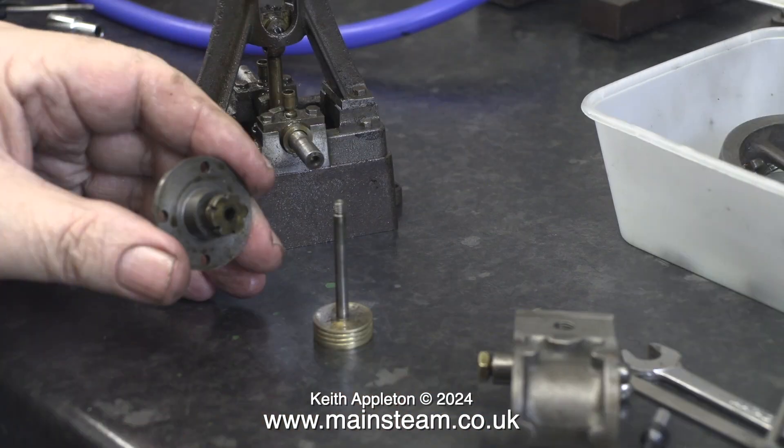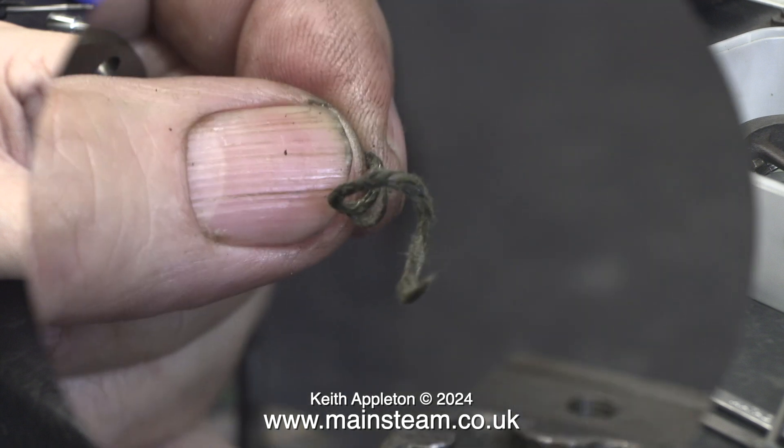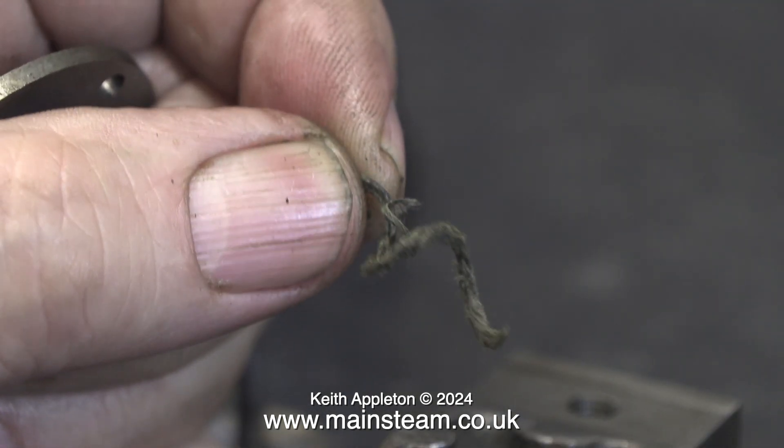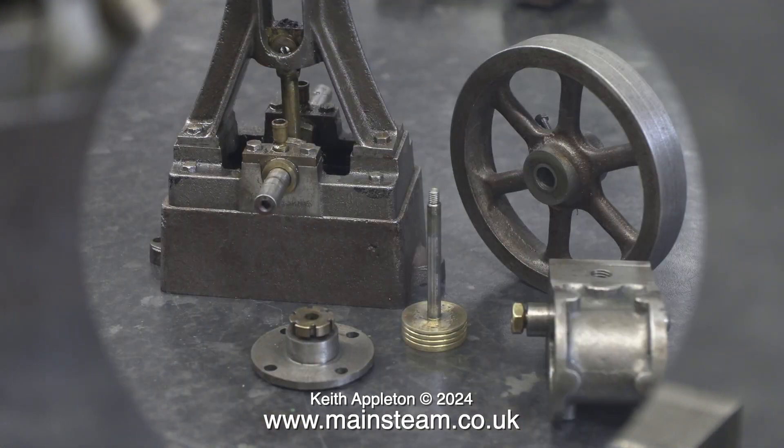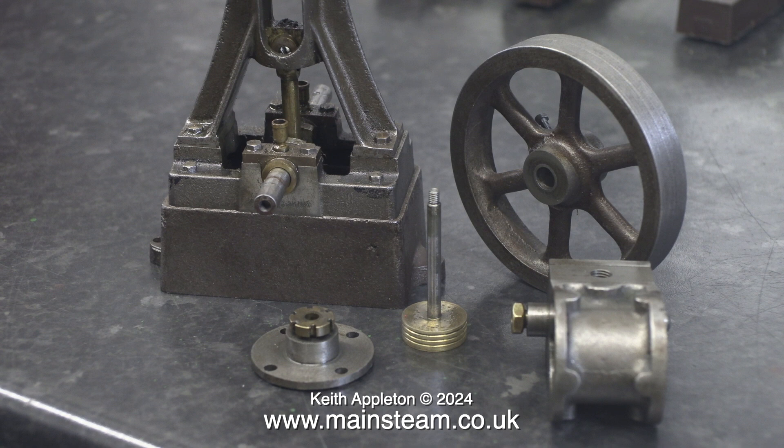I unscrewed the gland nut from the lower cylinder cover and this is what I pulled out of the gland — a very small amount of very dry and very old graphite yarn. I will repack the gland using some teflon-coated yarn, which is a modern equivalent of graphited yarn.